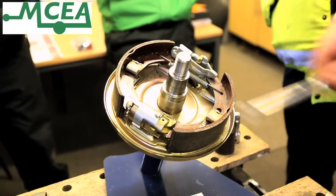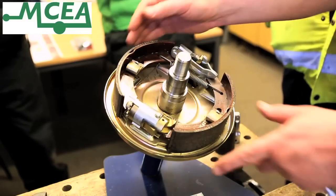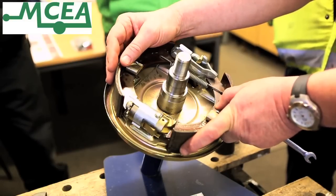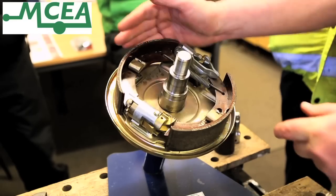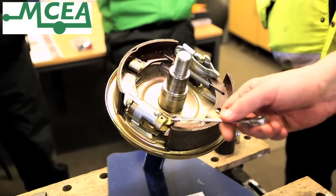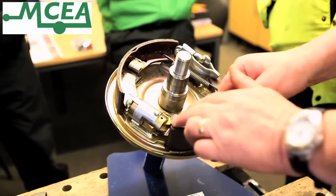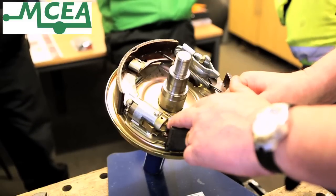On the auto reverse system, which is also in here — the auto reverse clutch — what happens is, because the shoes float, when the caravan moves backwards, the shoes move slightly away from the hub and all of the energy of the brakes being applied is here, which then collapses the clutch and means that the brakes won't be applied when reversing the caravan.